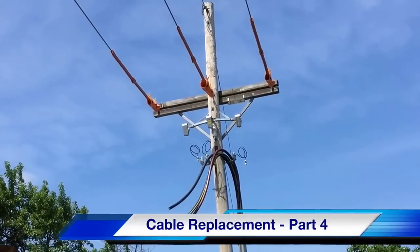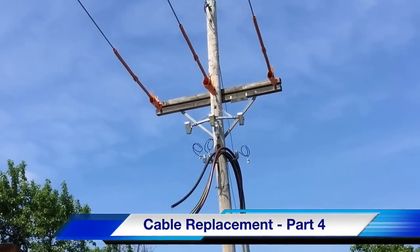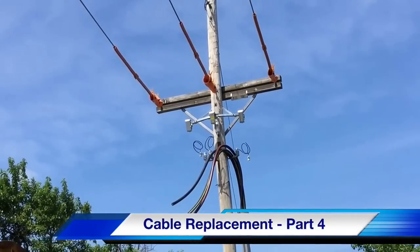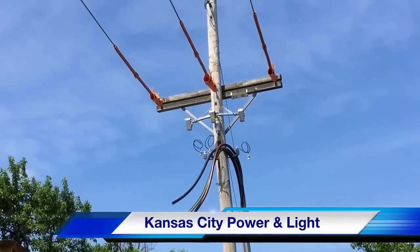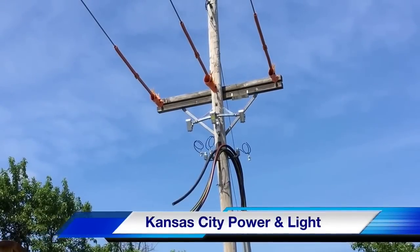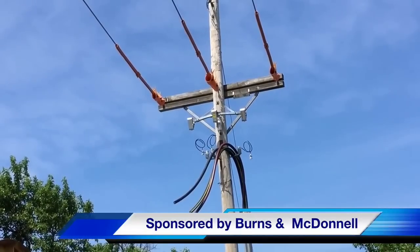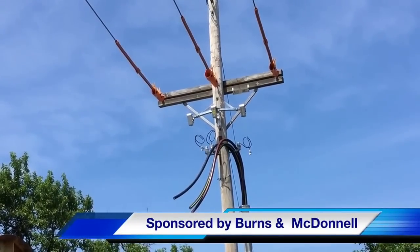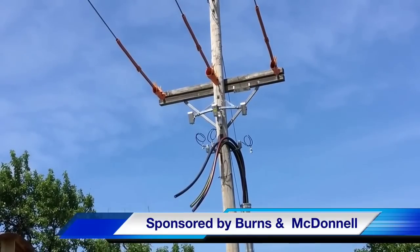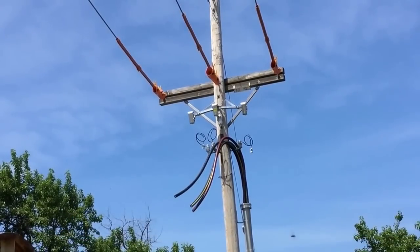Hello once again, I'm Jim Ducart with TND Howe Videos. Today we will watch part four of our cable replacement project at the Meritex Caves in Kansas. Our participating utility is Kansas City Power and Light and this video is sponsored by Burns and McDonnell. The opening scene is the distribution pole last seen at the end of part one of this video series, now with a new cable ready for connection.